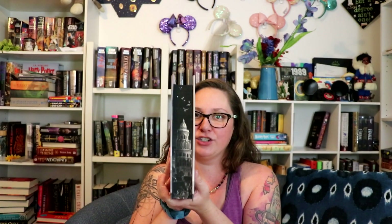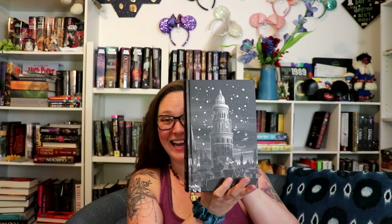It's got some sprayed edges. Let's open it. So this is the outside, the spine, the back. We've got the end paper and the front with the two girl main characters. This one is signed as well. Since we got both, we're going to compare.